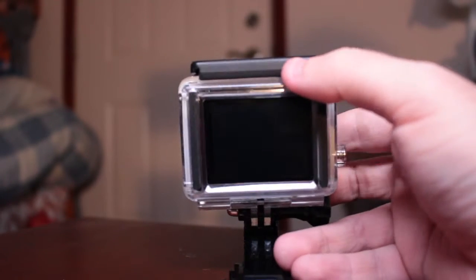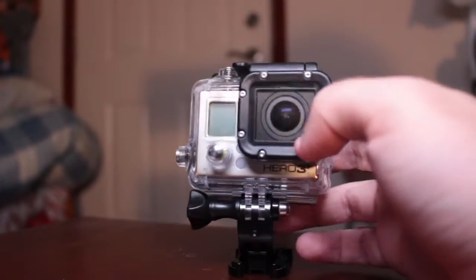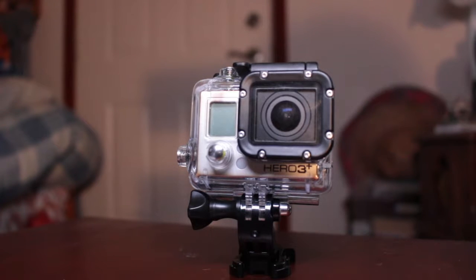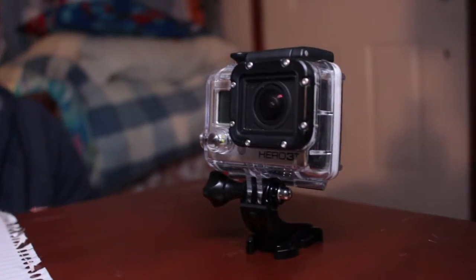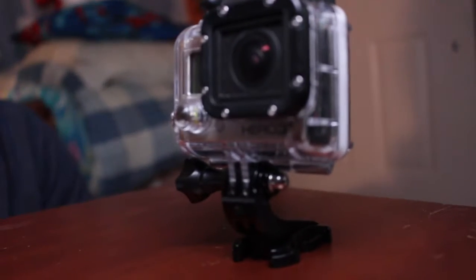However, I wouldn't recommend it for cinema film or a movie, because it doesn't really get any bokeh unless you put it really close to something. And there's no lens you can turn to focus in on something or anything like that.